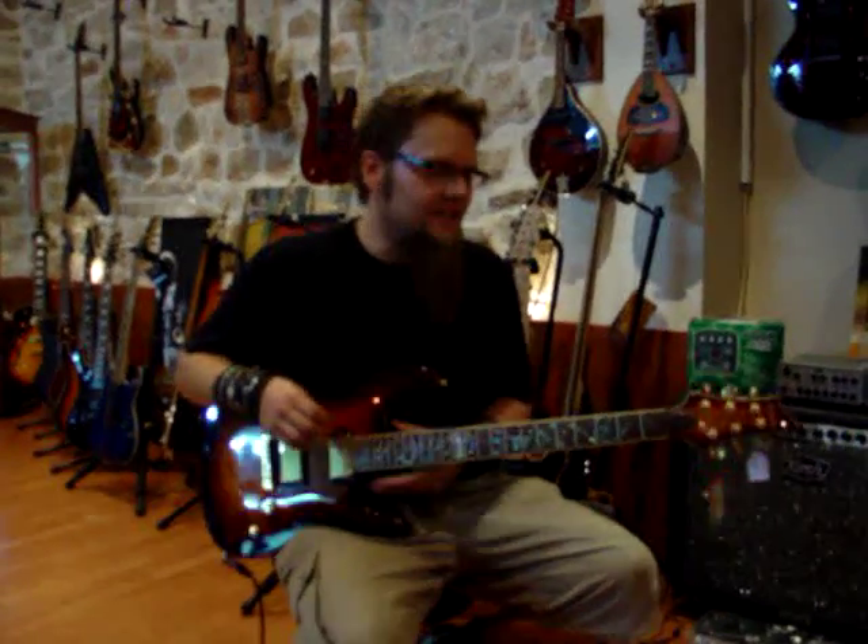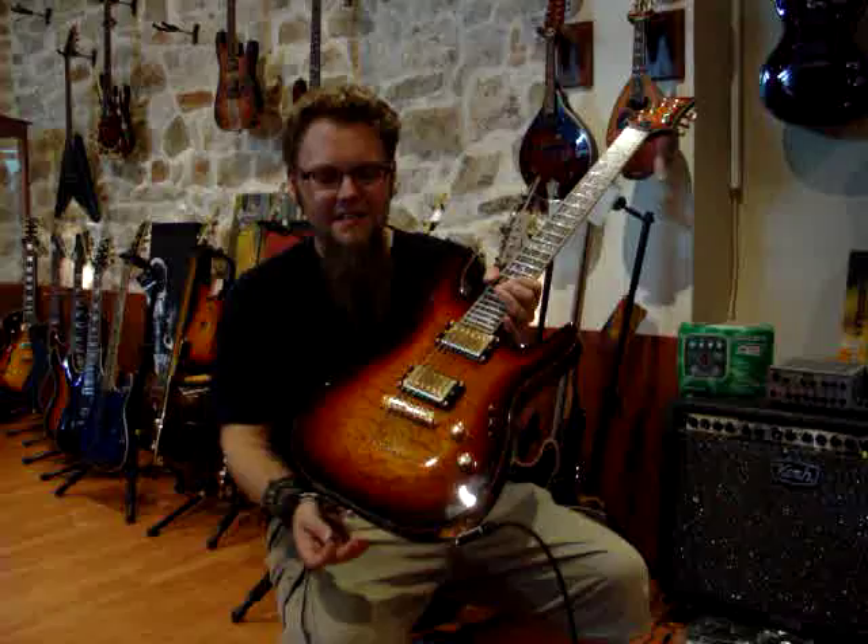Hey, Andy from NS Guitars. Today we're going to play the Schecter Classic.